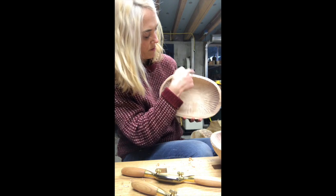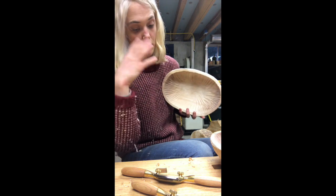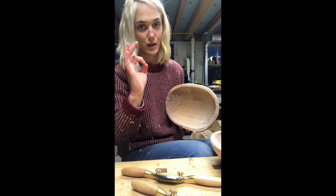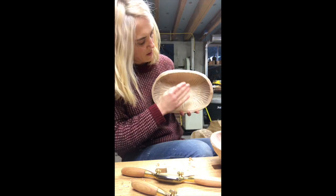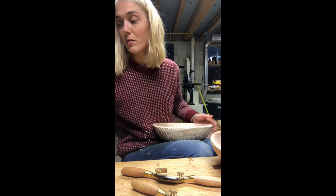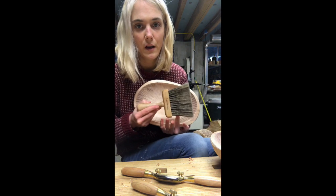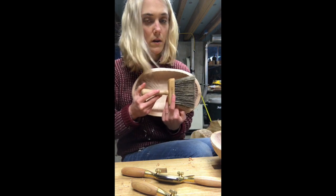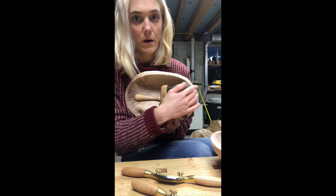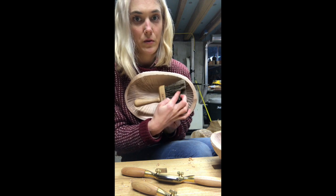Grain orientation is with you all the time, so it's a good thing to learn at the beginning. Think of it as petting the cat — if this is acting like the grain, I always want this cut to come down. If I were to try and cut going up, I would just pull the bristles the wrong way.